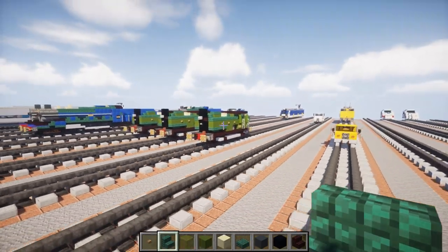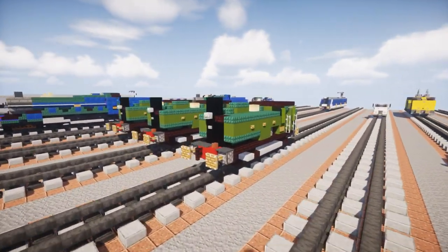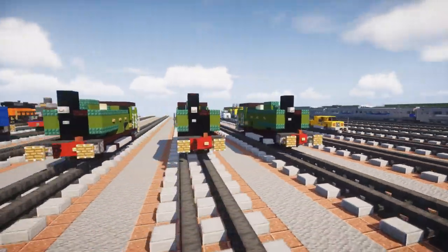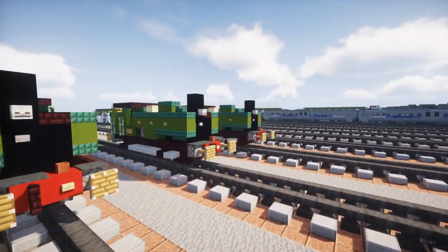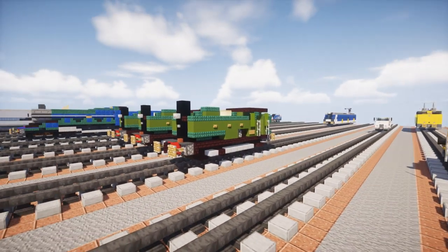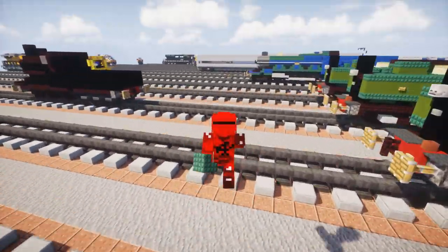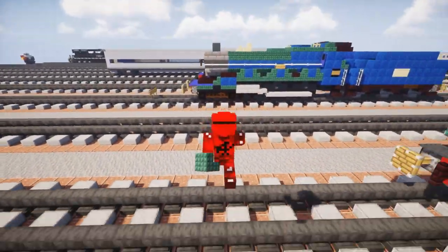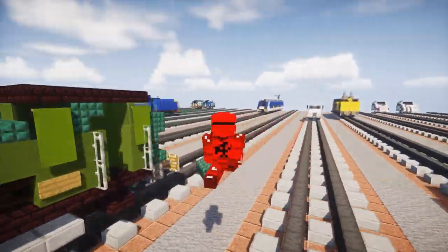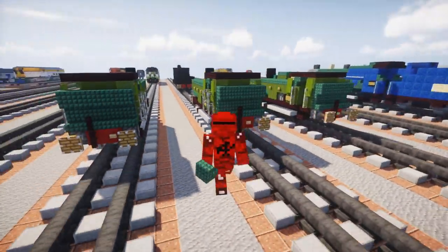And yeah, that's pretty much it on how to build the GWR Great Western Railway 5700 class steam pannier tank locomotive in Minecraft. Finally finishing with this! Hopefully when I render this video it's not going to be laggy like last time. I hope you guys enjoyed this video — if you did, remember to hit that like button down below and subscribe if you haven't already, because I'll be uploading more videos like this in the future. I'll see you guys next time. Bye.